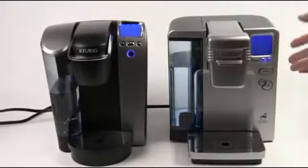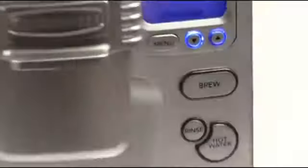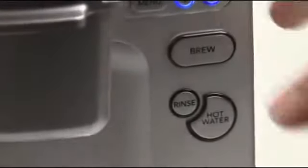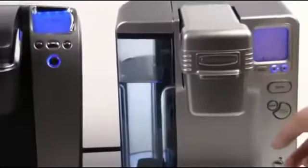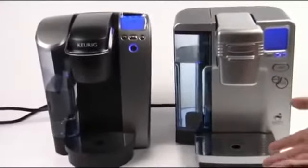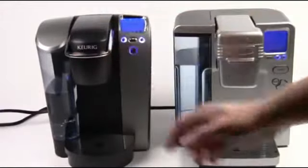Both have the all-important brew button, although the brew button is obviously more monstrous on the Cuisinart machine. The Cuisinart has a couple of extra buttons which the Keurig doesn't — it's got a rinse button and a hot water button. You can rinse this machine out just by using the rinse button. If you want to make hot water for something like brewing French press coffee, making instant noodles, things like that, you've got access to that. However, the Keurig B70 can still make hot water — all you need to do is lift up the brew head, close it up, and you can make hot water direct.